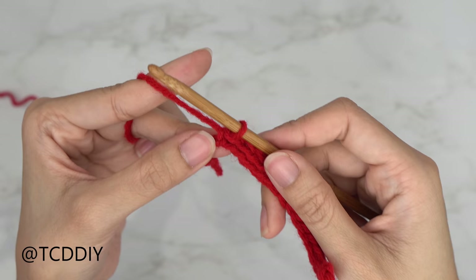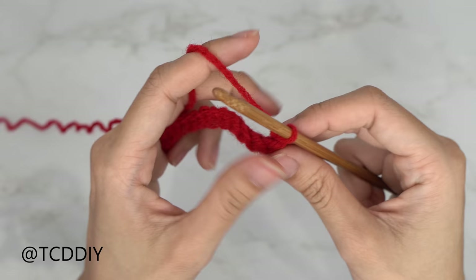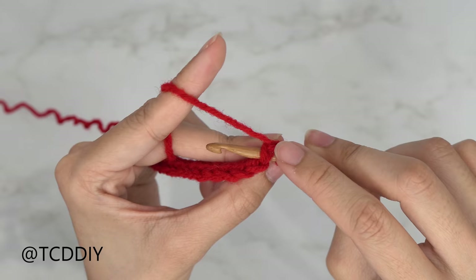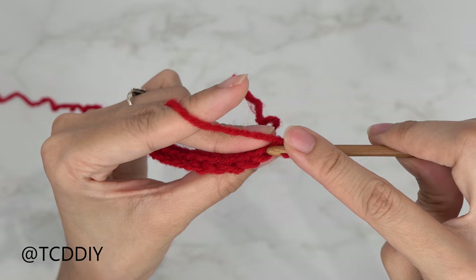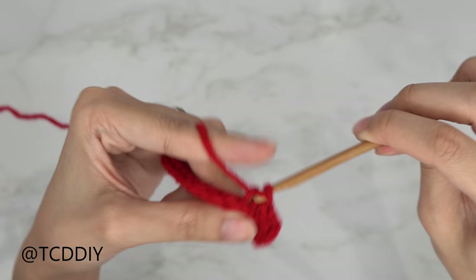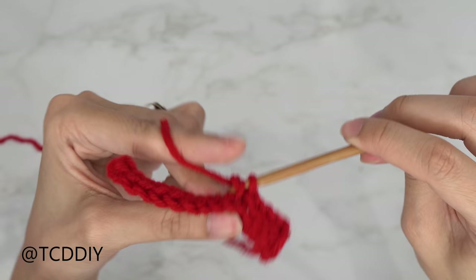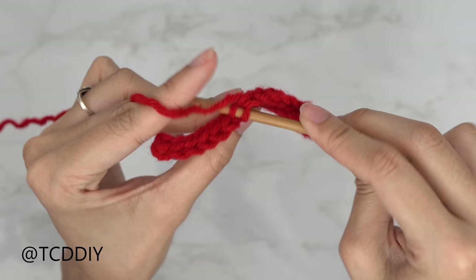Now that we have a slip stitch into every chain, do a chain up of one — this counts as our turning chain — and flip your work. We're now doing back loop slip stitches: insert your hook into the loop farthest away from you, yarn over, and pull through everything. Continue one back loop slip stitch into every stitch, chain up one, flip, and keep repeating until the collar can stretch around your head, ending on an even number of rows.